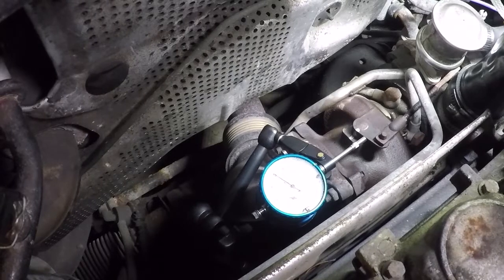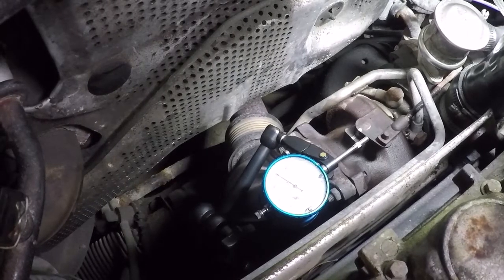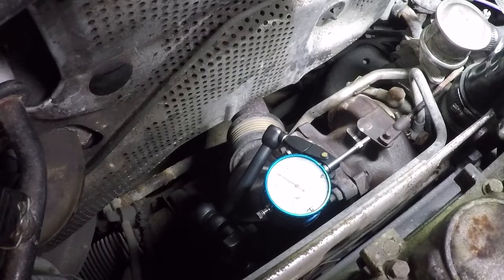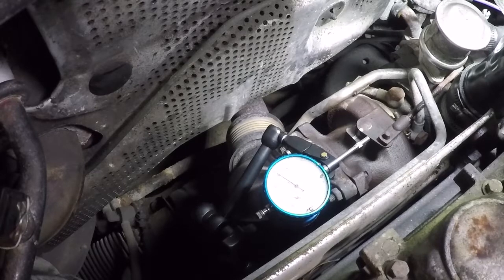Good morning Volvo folks. This is Dan from the House of Brook and Dobbs. Continuing our expedition into the Volvo 850, 1997, low pressure turbo. We've got pretty much all the boost leaks sealed up on the engine, but it's just coming in at like three pounds of boost.